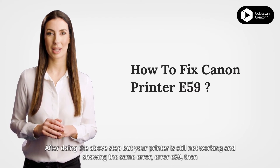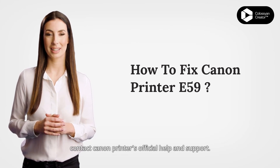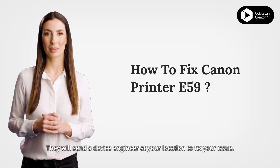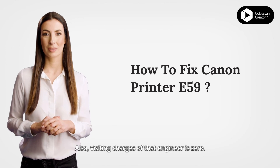After doing the above steps but your printer is still not working and showing the same error E59, then contact Canon printer's official help and support. They will send a device engineer to your location to fix your issue, and the visiting charges of that engineer are zero.